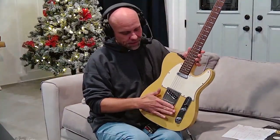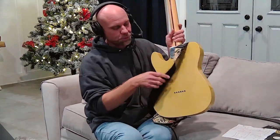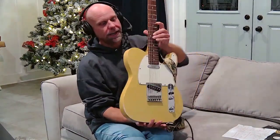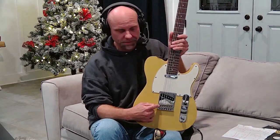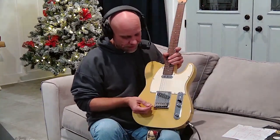The string runs all the way down until you get to the other attachment point, known as the bridge. This one in particular is a through-bridge, which means the strings come all the way through the body and then come over to these individual little bridge adjustment devices. These will raise and lower the height of the string and can also move forward and backward to allow for tuning and intonation.